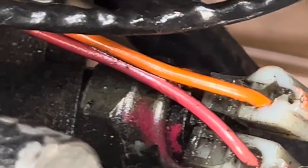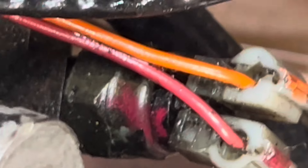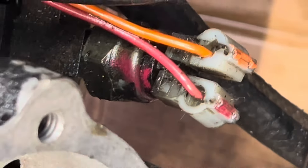I think I need to take those wires off just in case. Actually, I think those go to the brake light switch. Maybe I could leave those.